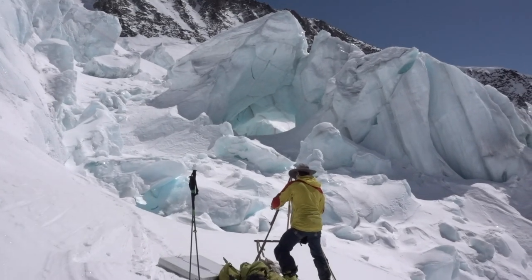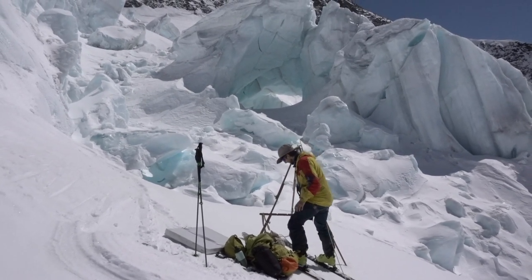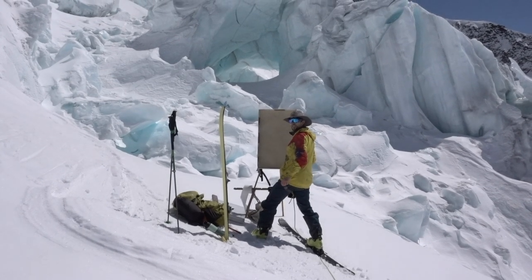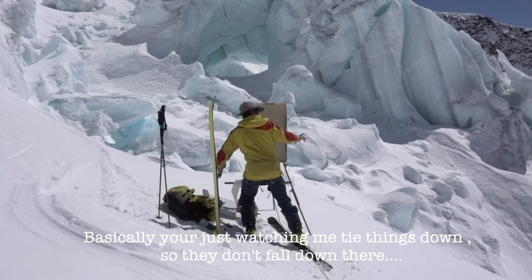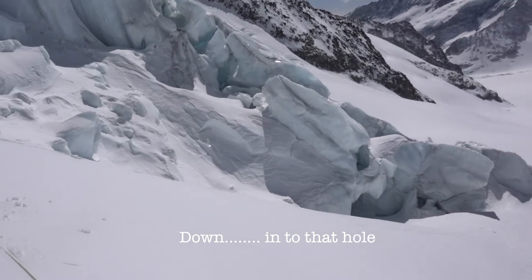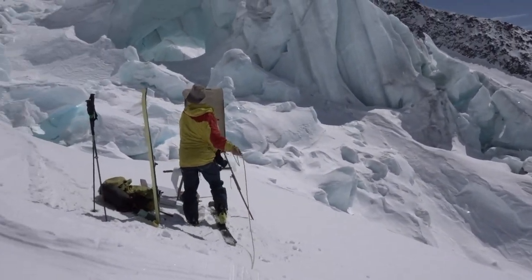What are you doing, Dan? I'm trying to put my easel up but it's just sinking. We want to see some action — we're filming! Yeah, at least he's just watching me tying things down so I don't lose them. Down into that hole, see him again tangled up.